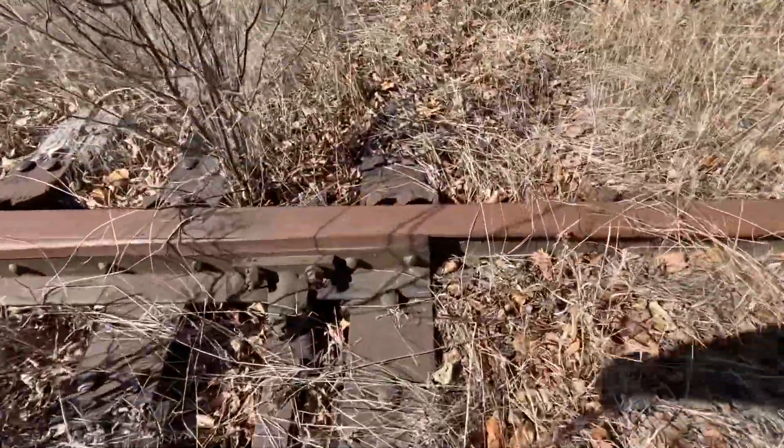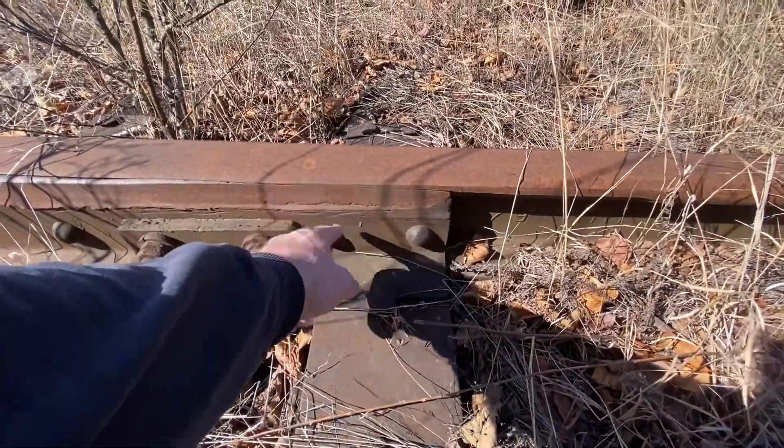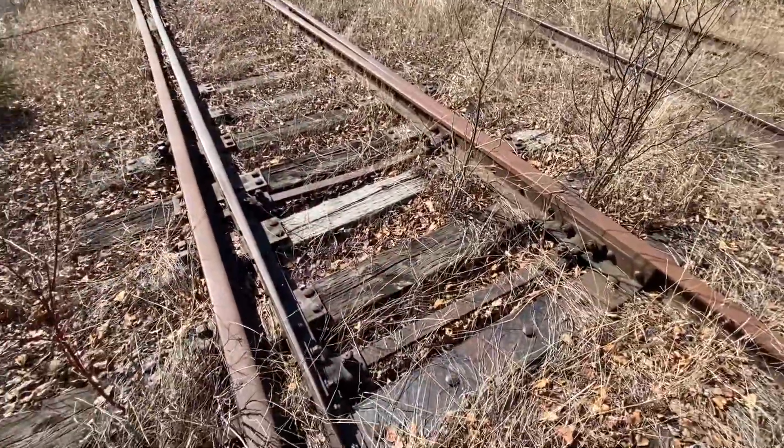I see this is the stud here. We got to pull out the spike because it's preventing this from moving back and forth. We gotta move this so that we can allow the trains to come through properly. It's our job.